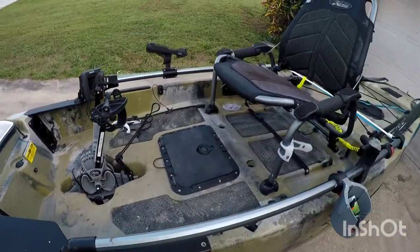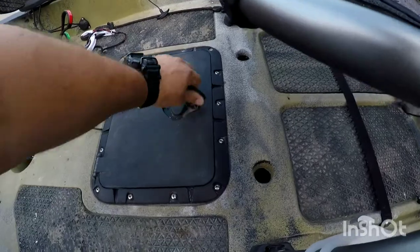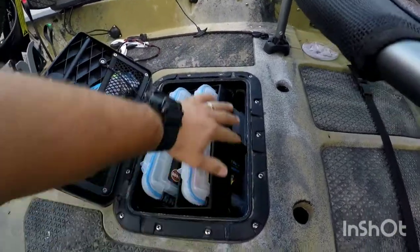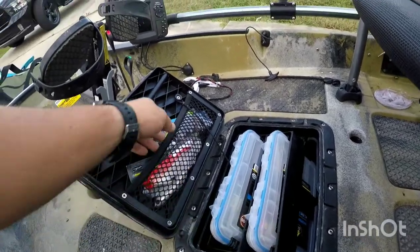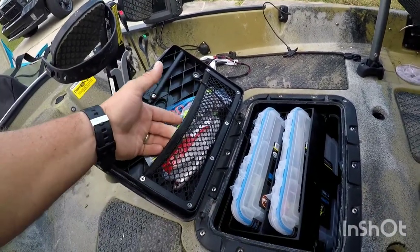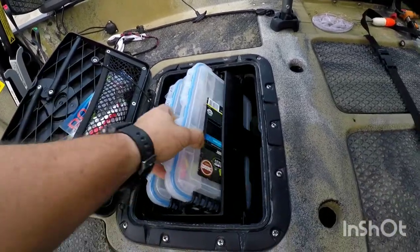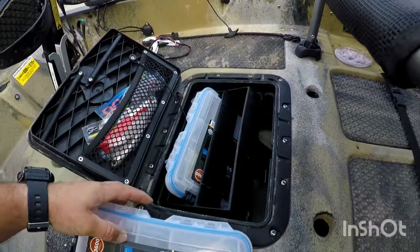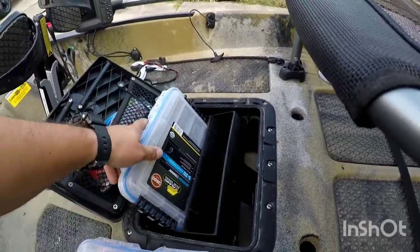This other hatch — you have the option of a bucket that they sell for about 22 bucks, but I kind of like this setup. I can keep all my soft plastics right there, and here I have my planer boxes. It's pretty cool — whatever I need is right in front of me.